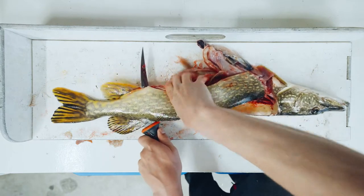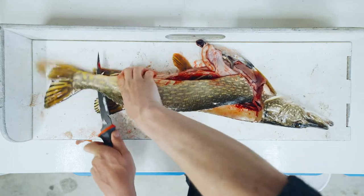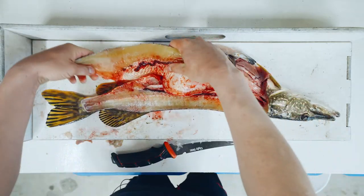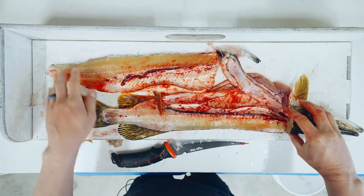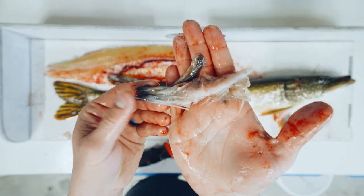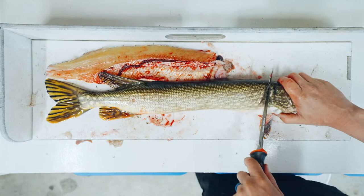Shout out to my grandpa Abe Taves for teaching me how to cut pike and walleye — I will never be as good as him but I will keep trying. As you can see, you get a lot of meat off of a 27-inch pike. Look at that — that's just one half of it. Isn't that beautiful? We're going to flip it over. Look what he's been eating — there's a minnow that looks like the tail of a cisco or something.